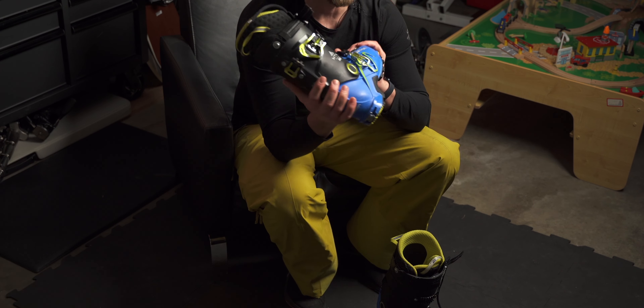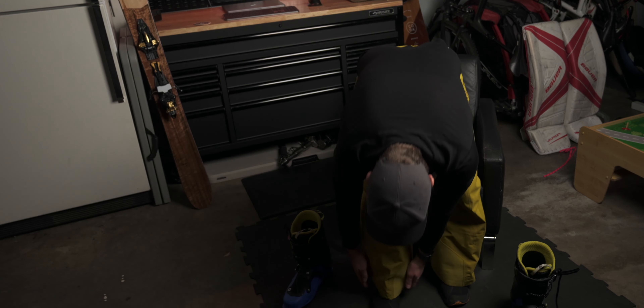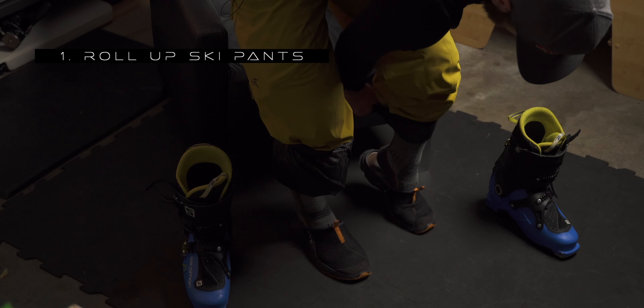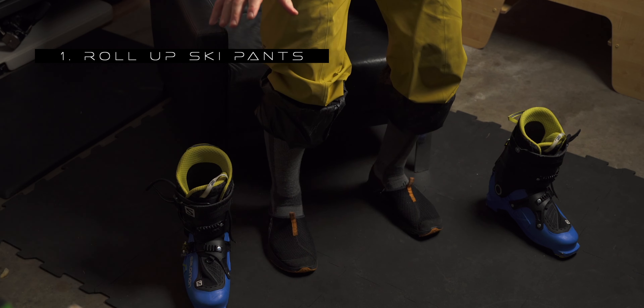In this video I'm going to show you some tips and tricks. First thing I like to do is just roll out my little powder skirts so they're up and out of the way. They look silly, but they're out of the way and you don't have to worry about them.